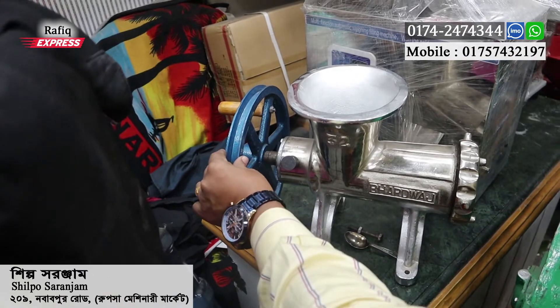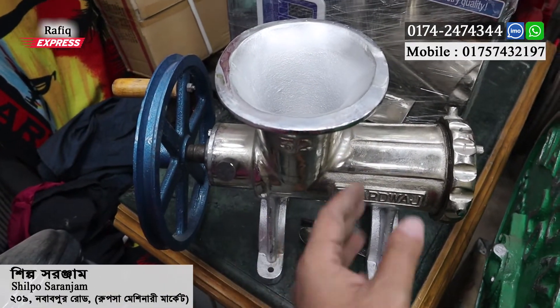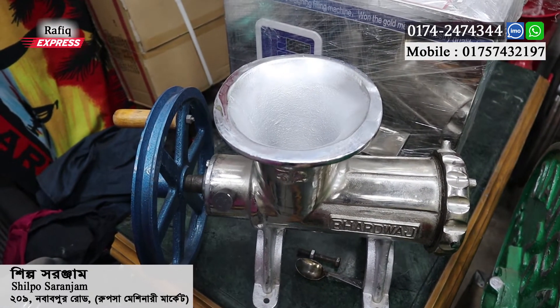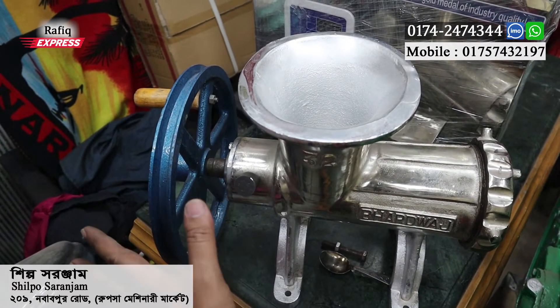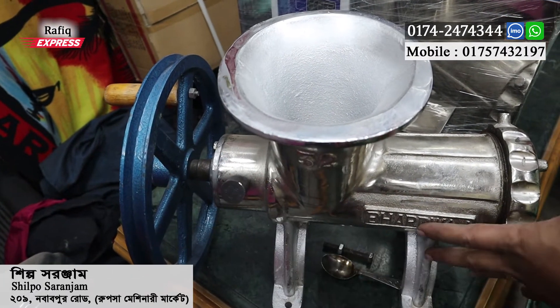There are two options. If you choose hand, you can use it manually. Or you can get a motorized motor option. The motor option deals with a single motor show set-up, which is used in our machine.